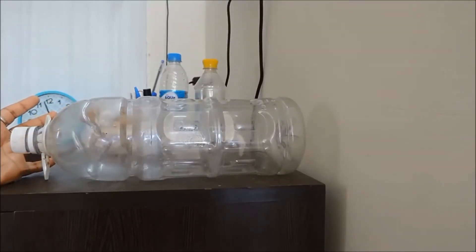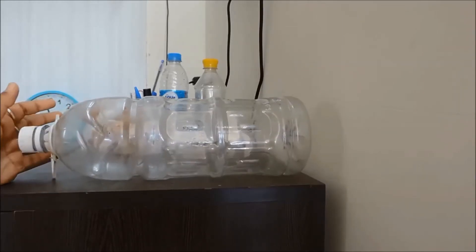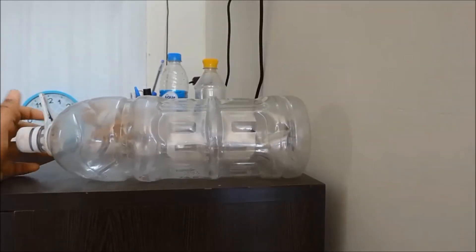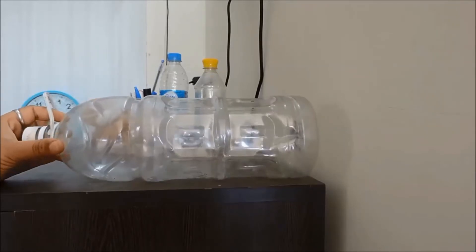We all have so much waste material in our house which we throw away without thinking that it can be reused, and some of these are really harming our environment. We should be very careful when choosing materials that can be recycled. One such material is plastic bottles — cold drink bottles, juice bottles, and so many other things.